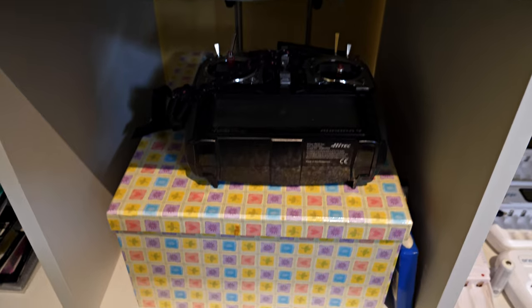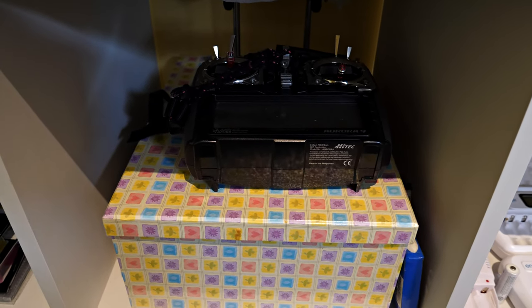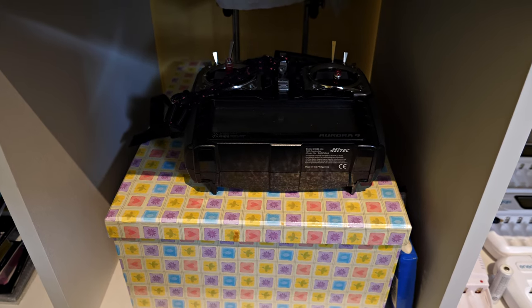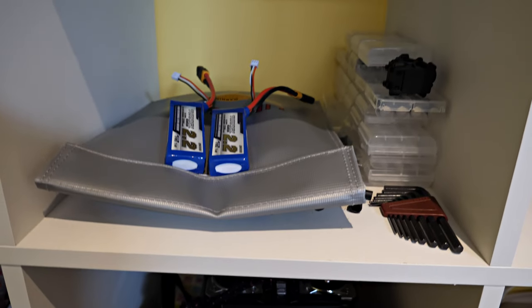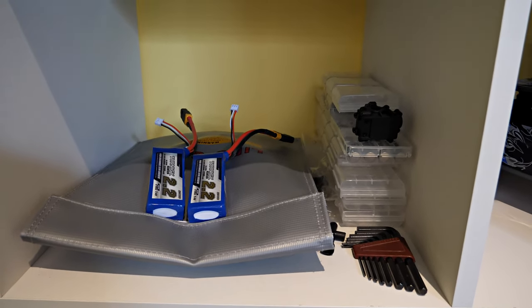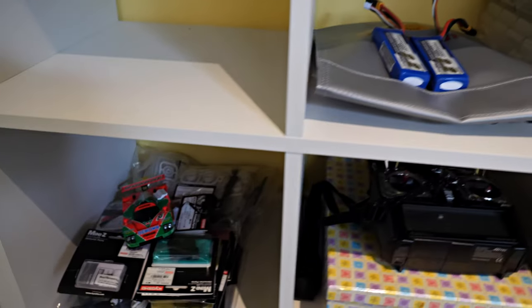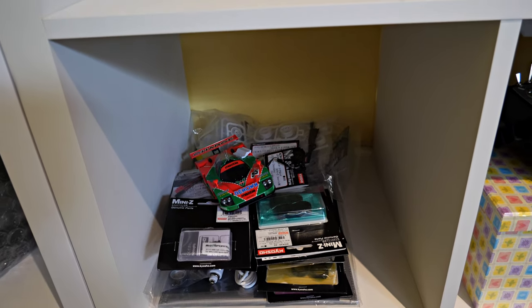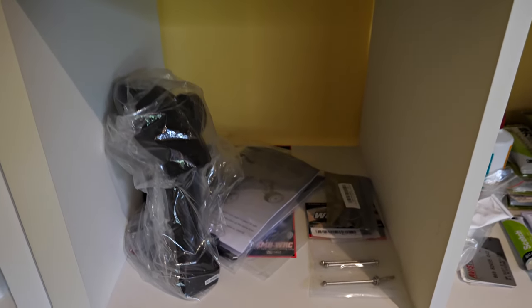And there's my flight radio — I haven't flown my planes in three years, but I'm planning to get back into that soon. A few odds and ends, and some Mini Z spare parts with room to grow more spare parts.